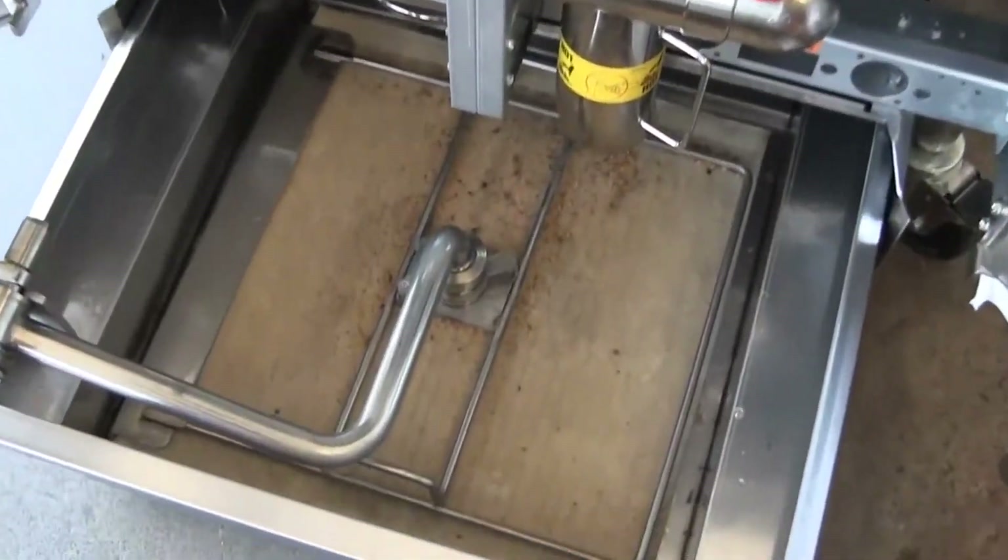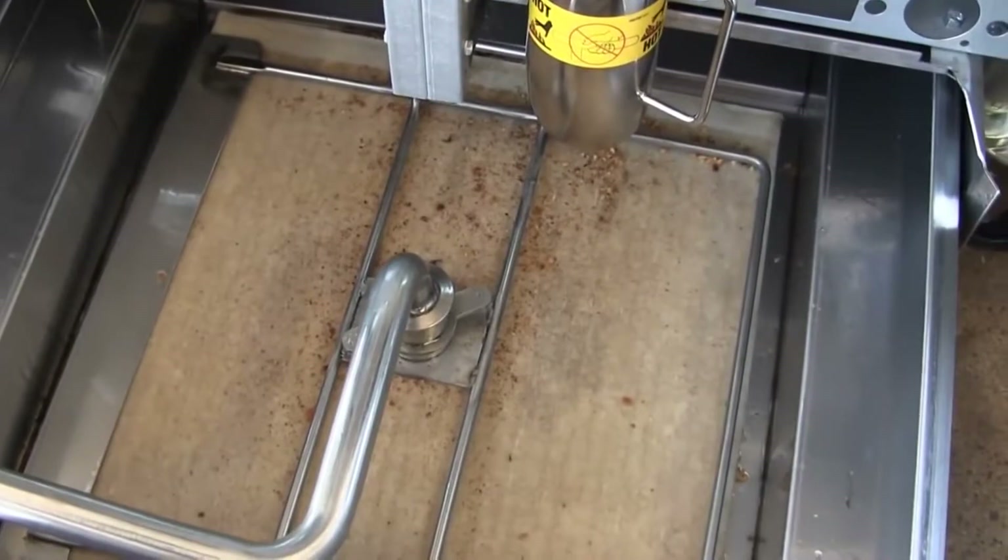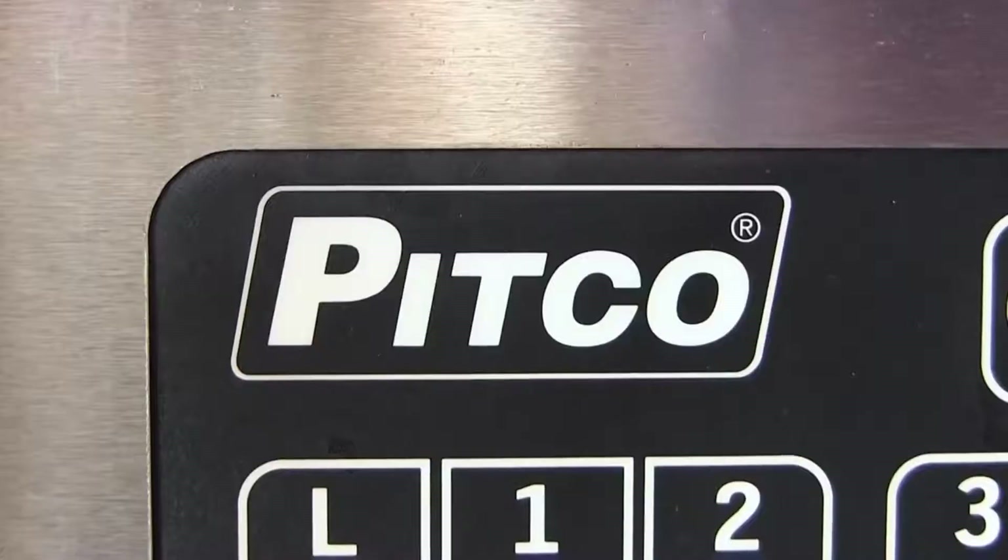To filter fryer oil in under three minutes — that's pretty impressive.